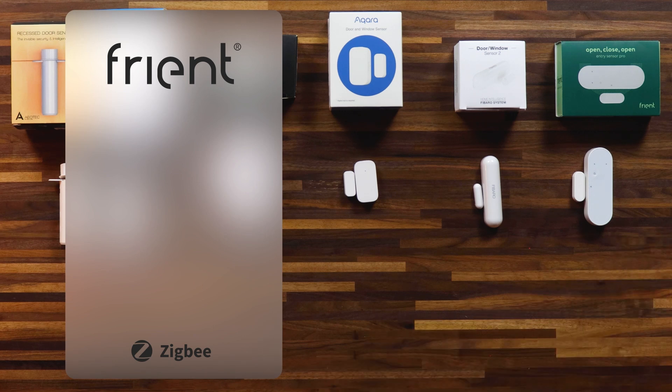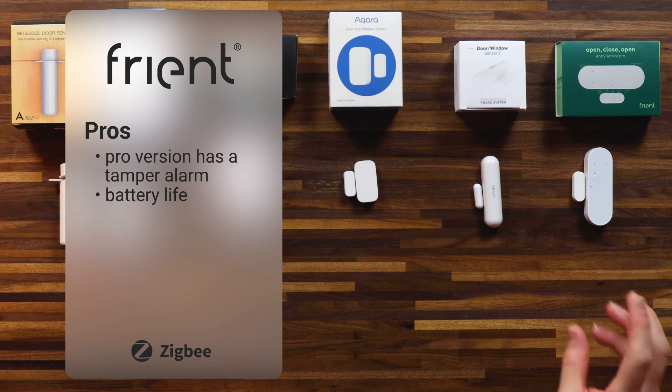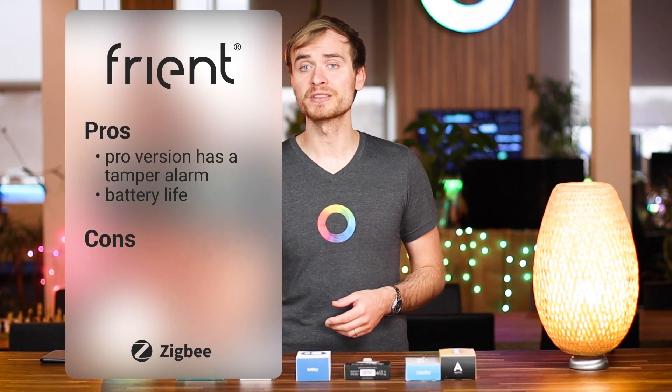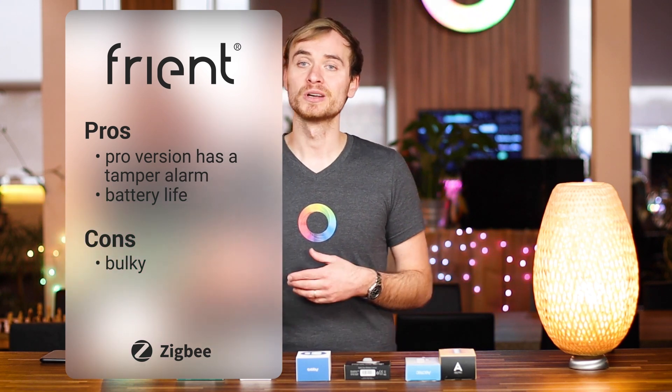So let's move on to the Friend Entry Sensor Pro. Friend actually has two variants: the entry sensor, the basic version used as a contact sensor, and the Pro version which looks the same but also includes a tamper alarm. So if you're interested in security and worried about people breaking in through windows or doors, you can create security-orientated flows that give you some peace of mind. If anything's going on at your home, you can be notified about it, and you can also set up alarms and flashing lights using Homey. Some more benefits include one of the longest battery lives — it claims about a nine-year battery life. And when the time comes to replace the batteries, it's one of the easiest: it just uses two AA batteries. One of the main disadvantages is that it's rather bulky, in line with Shelly for being one of the larger door window sensors here.